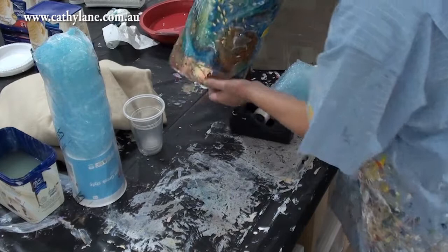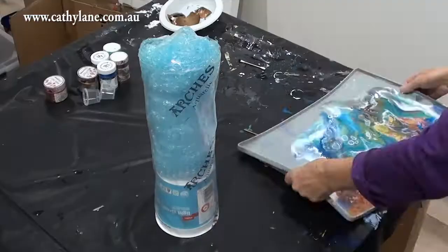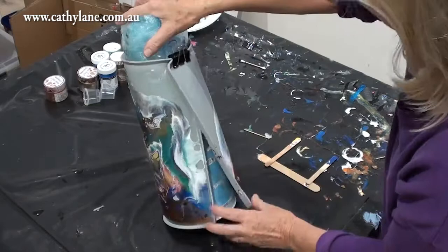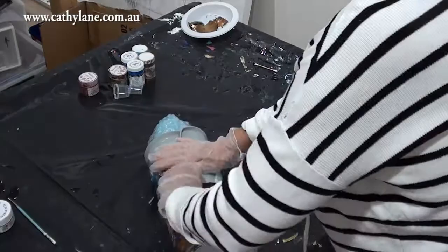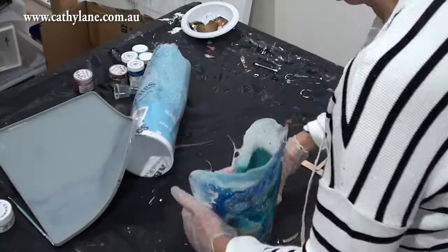I've actually done a larger one before on a pipe, but I wanted to do a small one and couldn't find a smaller pipe, so I decided to use this. Now I pick up the whole pet mat - this is the next day - and I'm sticking it down and clipping it at the top with bulldog clips to hold it in the cylinder shape. This is the next day and it has cured, and I've pulled it off.